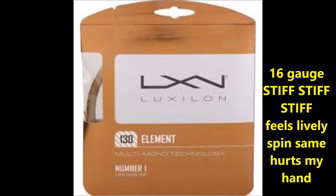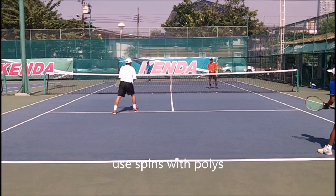Element is a 16 gauge string and it's very, very stiff. If I play with Element with either of my frames, it's starting to hurt my hand. It's very lively and the spin is similar. But if it's stiff, it's easier to volley. Within the polys you have soft, stiff, and medium — Element is very stiff. It gives pretty good control on the volley, good action on the serve, but the power level is a little lower. The stiffer the string, the less trampoline effect you have and the less power you get.